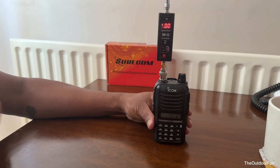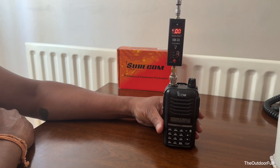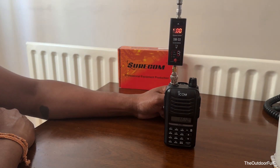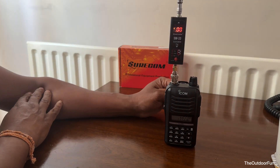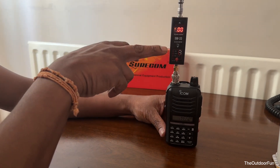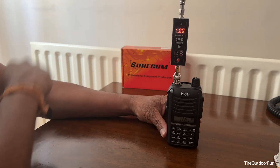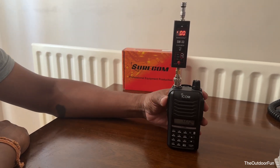This is an ICOM V86, Victor 86. It's a 2-meter only radio with a BNC connector, and on the spec it says 7 watts maximum output power. This is the Shorcom SW33 power and SWR meter. That's the dummy load. Let's do a quick test.